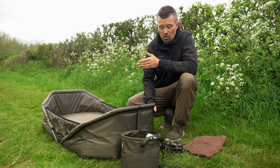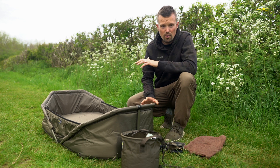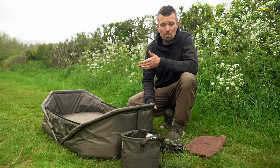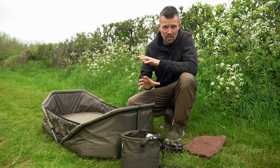Whilst we're here at hunts in session, I just thought I'd take some time out to explain a little bit about fish care. I know it's been done before and it will be done again, however, it is probably the most important aspect of fishing on the bank — making sure that you care for the carp when they're out of the water, out of their comfort zone.